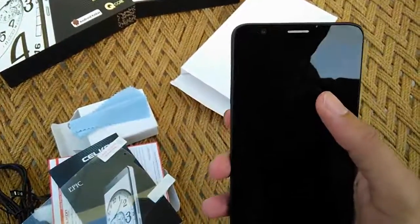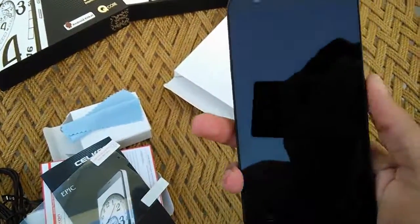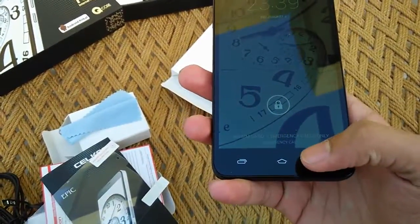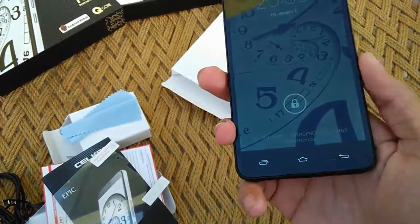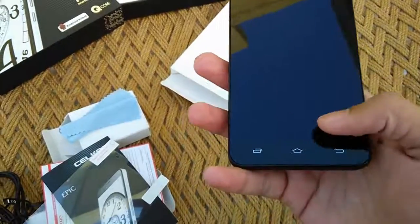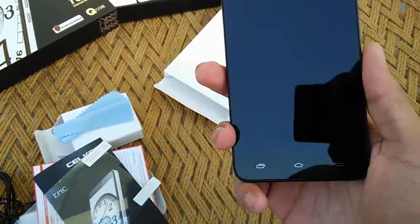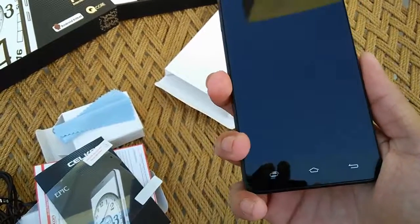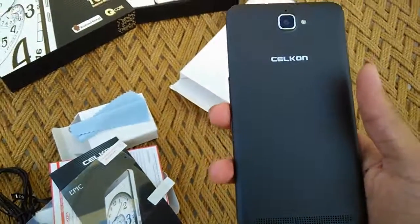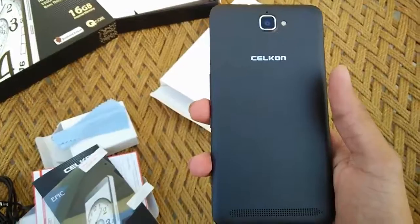On the front side of the device we have a 2-megapixel camera at the top along with a proximity sensor, the 5.5-inch screen, and three capacitive buttons at the bottom that don't glow. It would have been nicer if Silicon had gone with on-screen navigation buttons like those seen on the Moto G, Moto E, and Nexus devices, which are pretty decent to use.